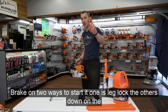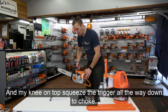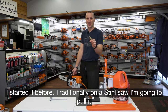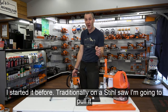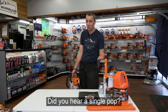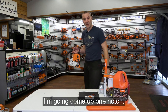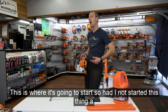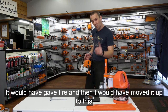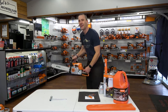Brake on. Two ways to start it: leg lock, or down on the ground with your foot in the handle and knee on top. Squeeze the trigger all the way down to choke. Traditionally on a Stihl saw, pull it two to three times and it will fire. Since I started it before, I've probably flooded this saw — I pulled it three times without a pop. I'll come up one notch. This is an unflooded Stihl chainsaw demonstration.